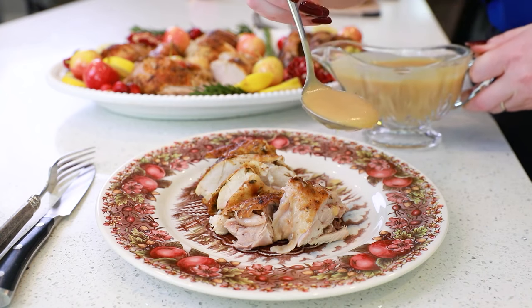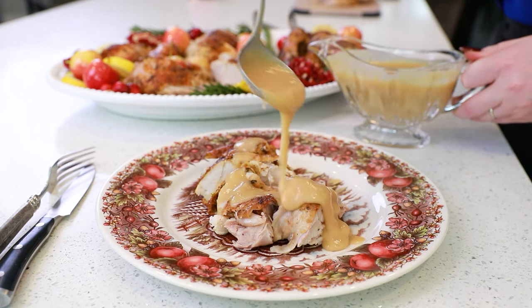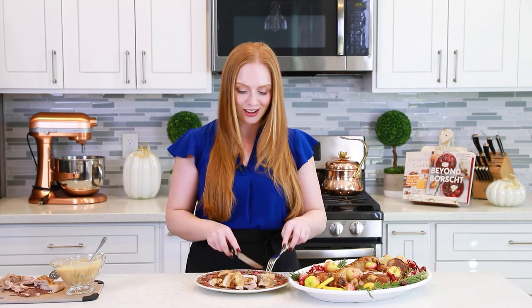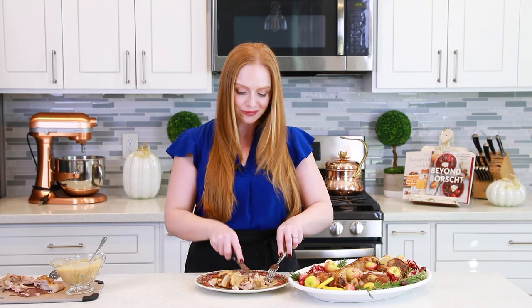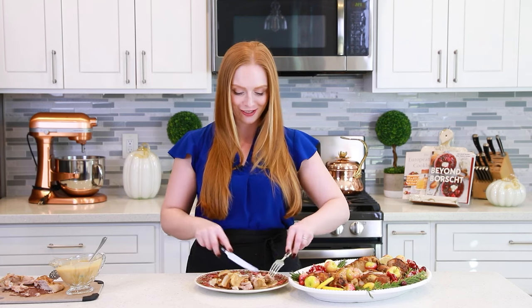Let's pour some of that delicious gravy over the top. All I'm missing now is some mashed potatoes, a little cranberry sauce, maybe a little sweet potato casserole on the side. I'm so looking forward to Thanksgiving — I can't wait for the holiday! Time to dig in and enjoy! Got lots of that delicious gravy on my turkey — oh, this looks so good! And this turkey smells incredible when it's in the oven too!